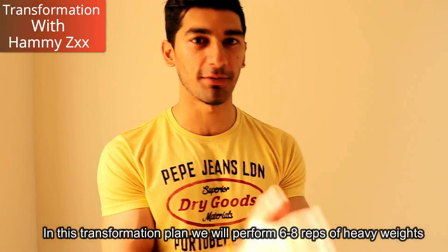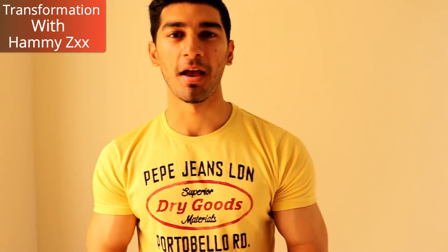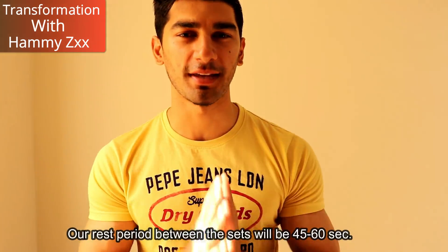In this plan, we'll perform 6 to 8 reps with heavy weight, and 12 reps with medium weight. Our rest period will be 45 to 60 seconds.